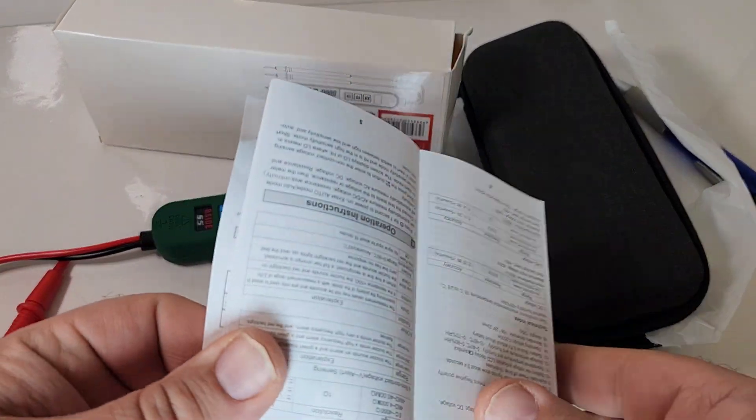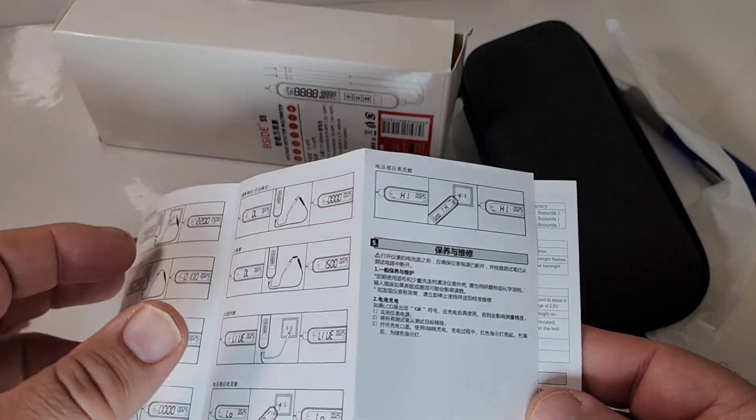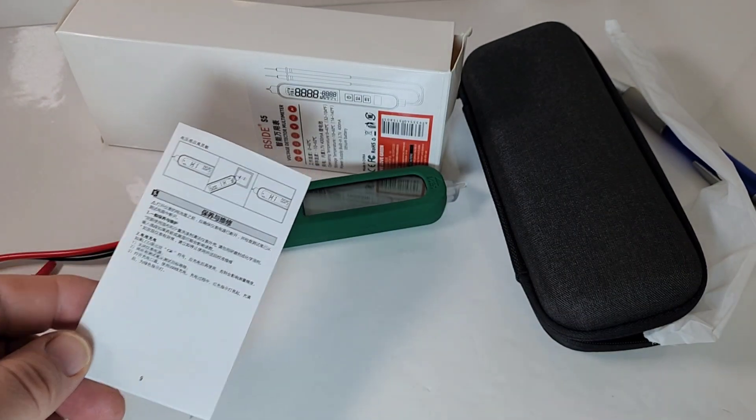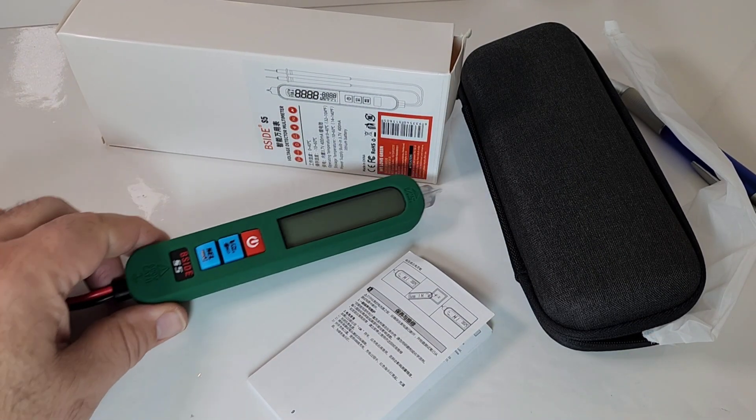We also get our standard little B-Side manual — nice typeset, pretty verbose. Really a fairly basic meter, a smart meter with some manual override. And of course we get the meter itself.